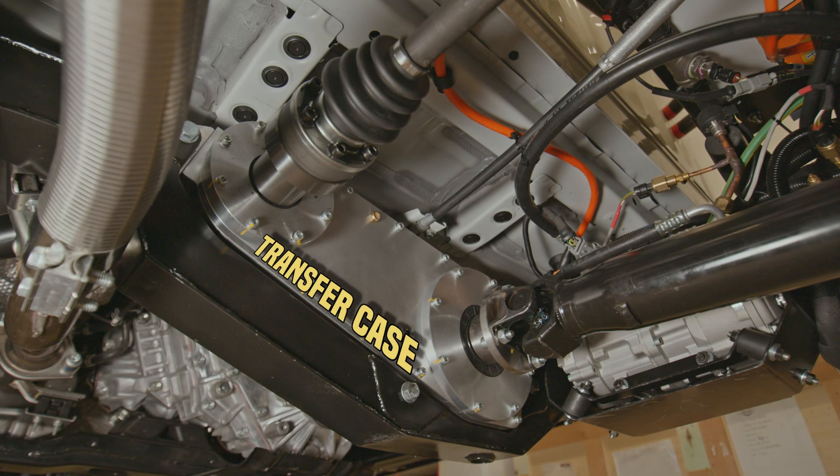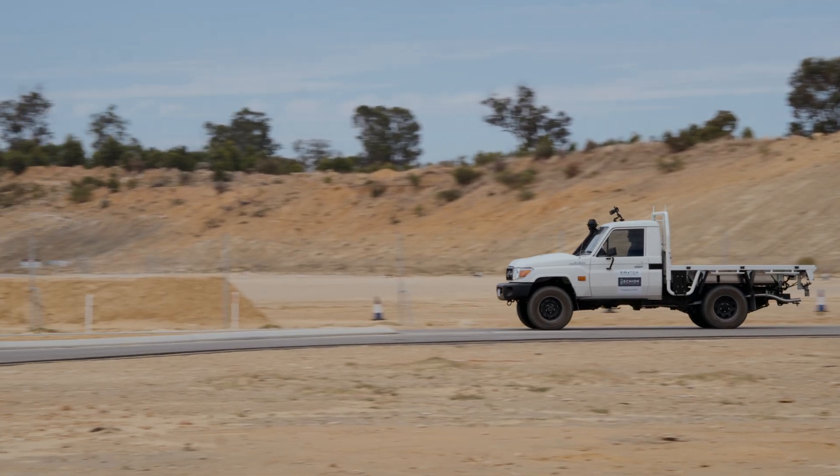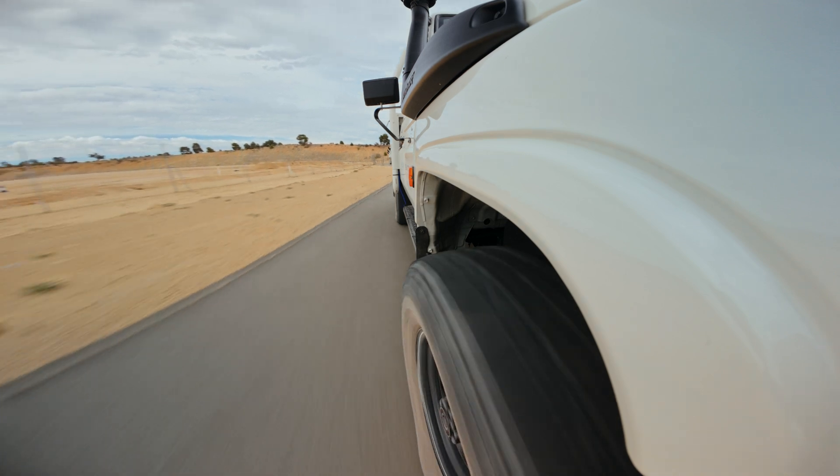So today we're going to talk through the transfer case in a little bit of detail, some of the thought that went into it, what we learnt when we put the thing into operation and move forwards from where we are right now. So let's jump into it.